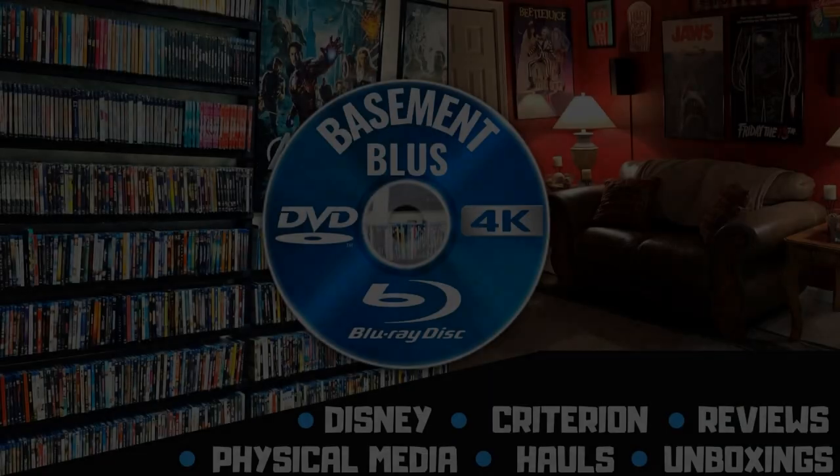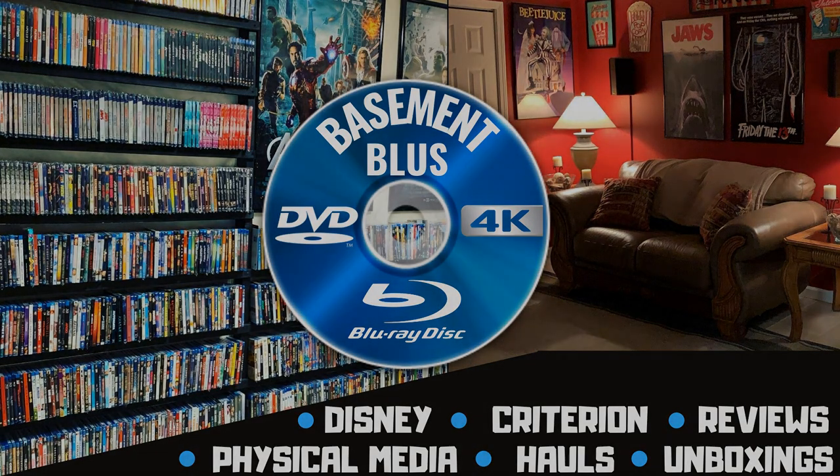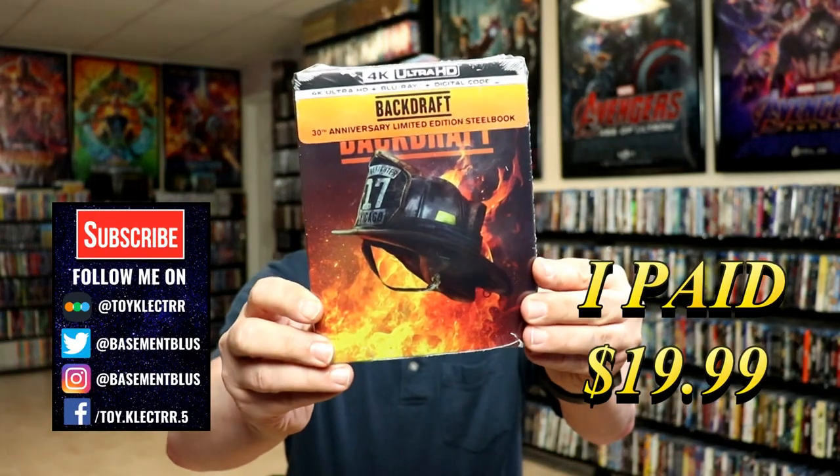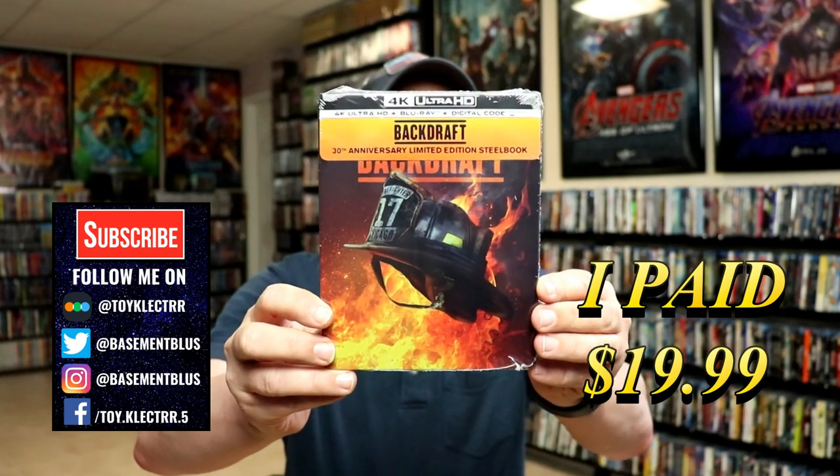Hey, Tony here. Today we'll do an unboxing for the 4K steelbook for Backdraft, so stay tuned. I picked up a copy of Backdraft — this right here is for the 30th anniversary. It features the 4K Ultra HD, the Blu-ray, and the digital.